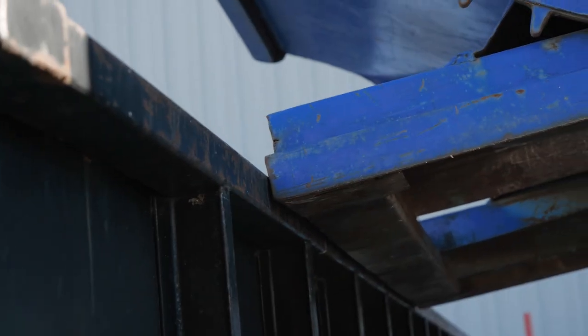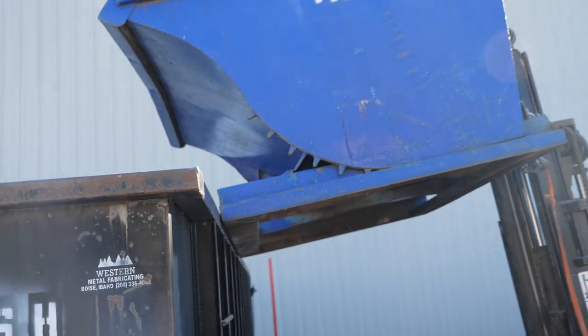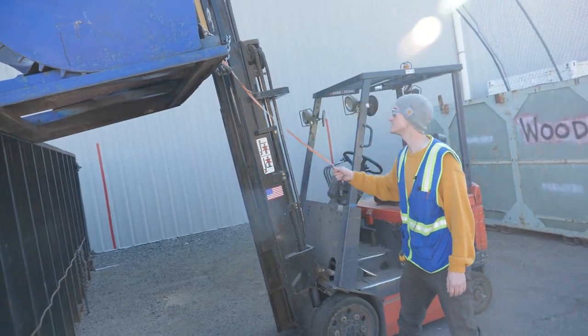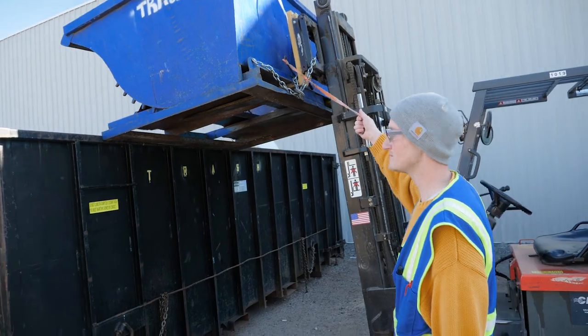I'm going to put my emergency brake back on, turn off the forklift, take off my seat belt, and using three points of contact, get off the forklift. I'm then going to grab the strap-attached lever, standing out of the way from underneath the load.